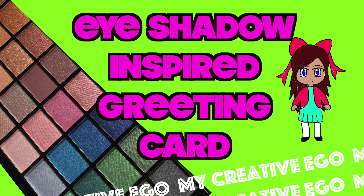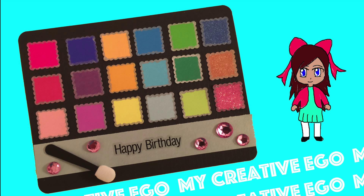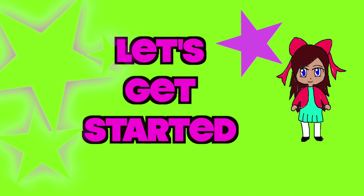Today's tutorial is on an eyeshadow inspired greeting card. This is the final product and I'm giving this to my cousin who loves, loves makeup. So let's get started.